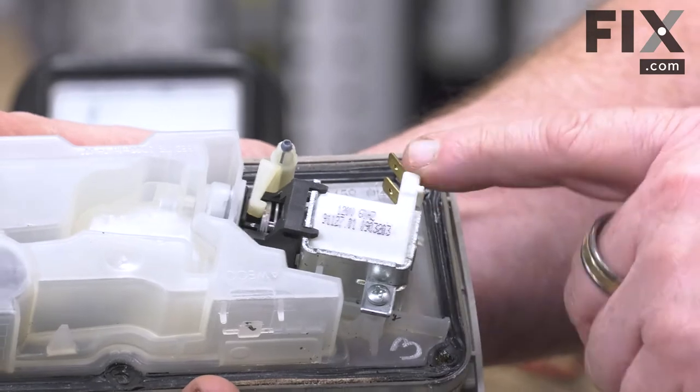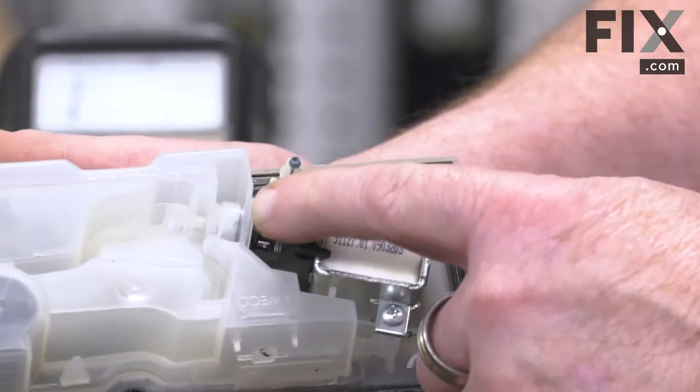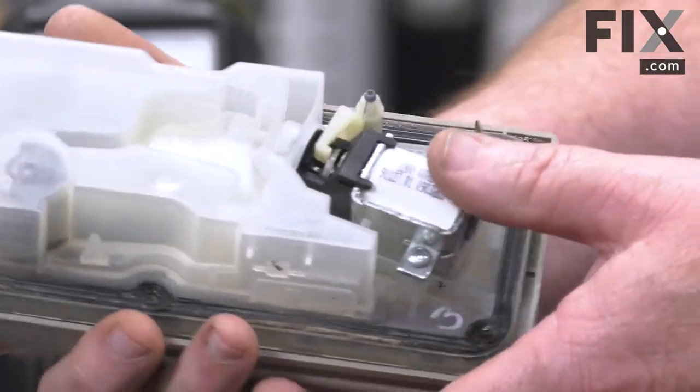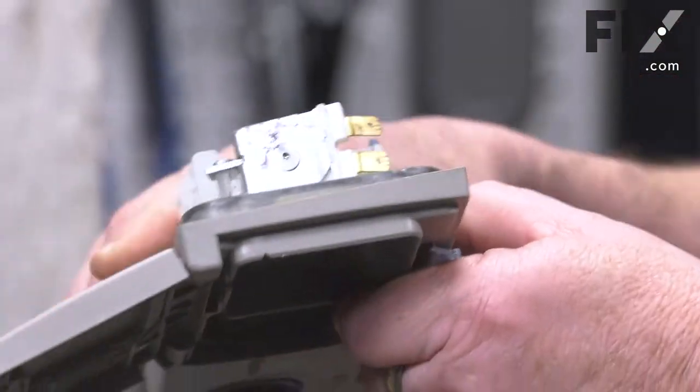Basically, the timer will energize this coil and it'll cause it to pull back, and it will open up the door to allow the pod to drop out inside the tub.